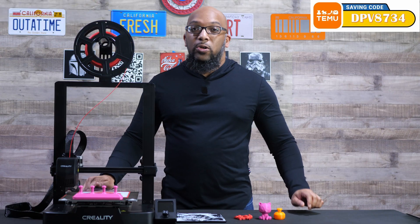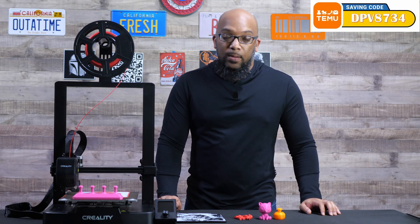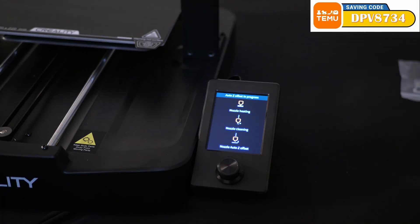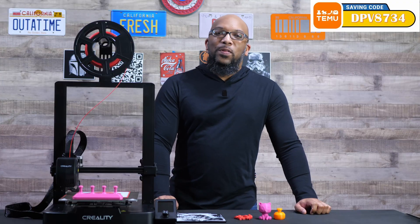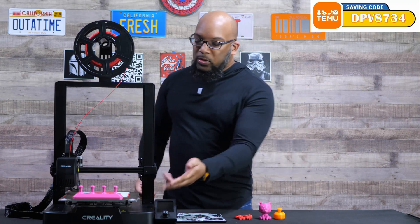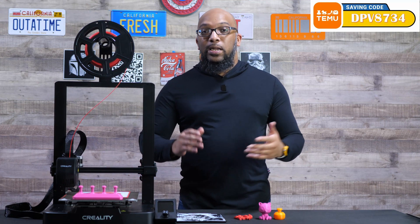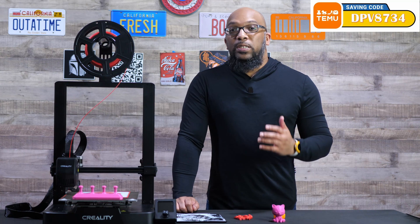One of the great things about this printer in 2024 if you're just starting out is that it does auto everything basically. As soon as you plug it in, it runs through the auto leveling function and automatically sets the Z offset. There are no wheels to spin and no paper test like older printers — it takes care of everything by itself. For me, it did a darn good job.